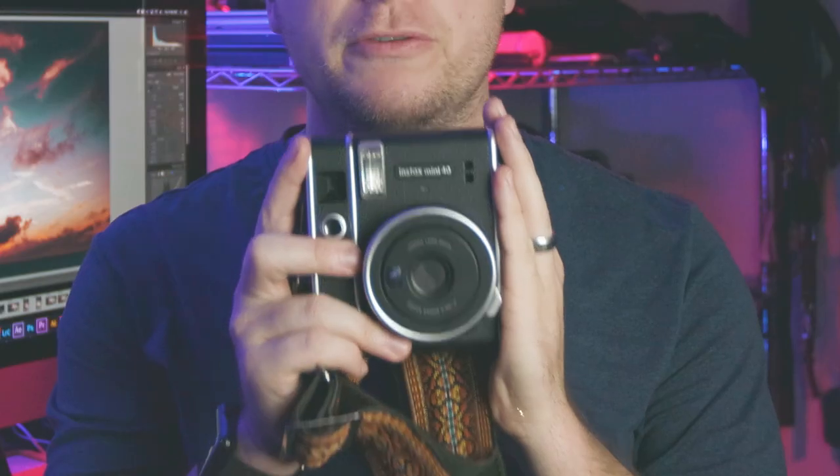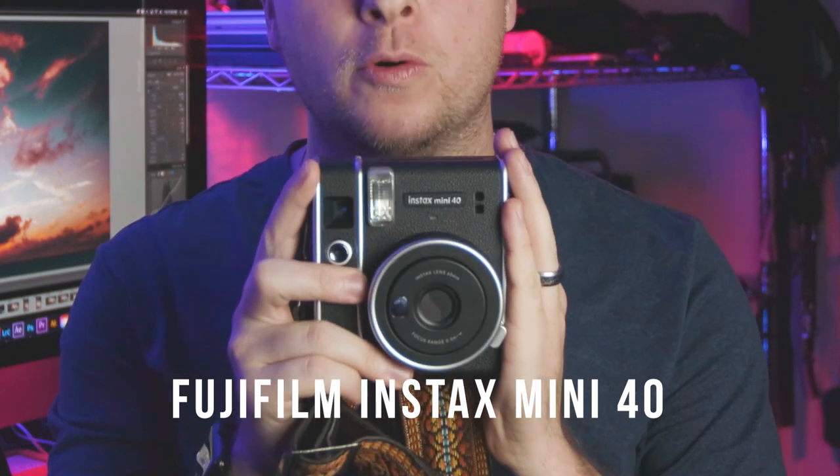What's going on YouTube? Forrest Proctor here, and today I'm going to talk to you about the Fujifilm Instax Mini 40 instant camera.